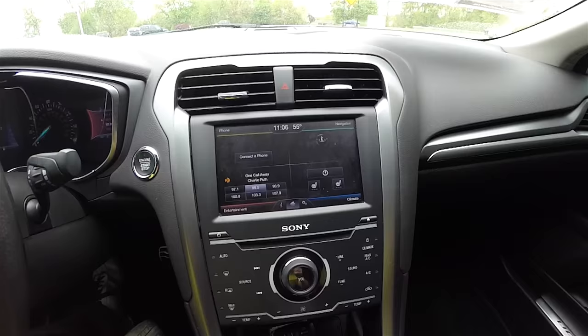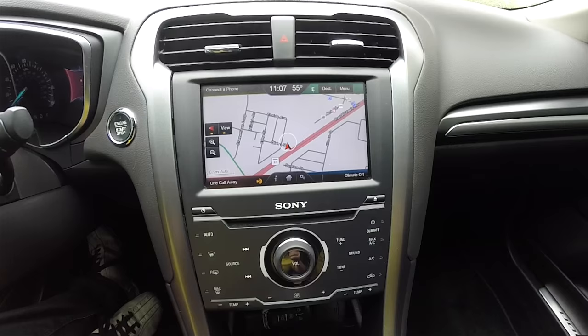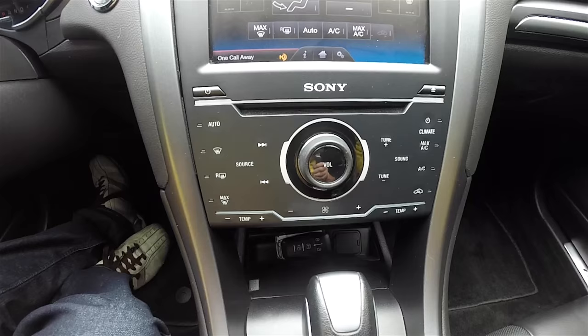Moving down the center stack, you have the MyFord Touch premium display — a touchscreen display that has integrated navigation. Going into your climate control, you have your heated seat controls and various panel settings. Moving down, there are redundant controls for audio and climate, plus a hard button. It does have the Sony premium sound system.